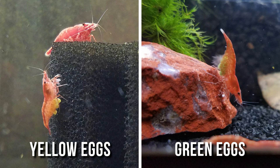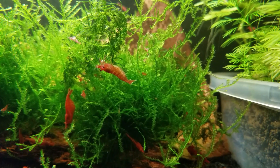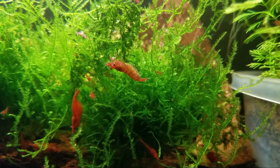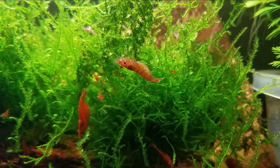Fertilized shrimp eggs are rather large — about one millimeter in diameter — and they look yellowish or greenish colored. A transparent ribbon-like membrane binds the eggs to the female's swimmerettes, and then she uses her rear ones to fan the eggs, cleaning off any bacteria or fungus and increasing oxygen flow.